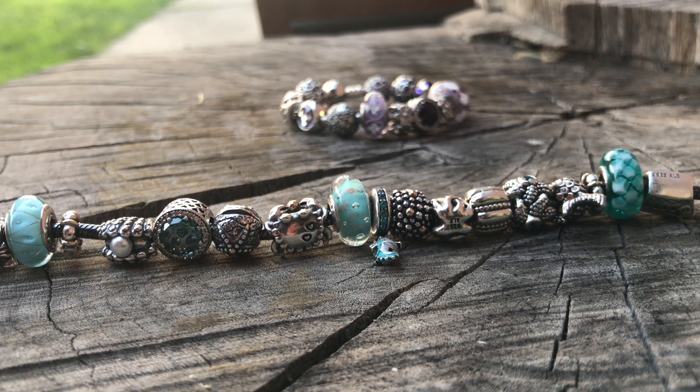Hi everybody! Welcome to my channel, My Pandora Charm Life. First, I have to make a big huge apology for being gone for so long. My life has been pretty chaotic.